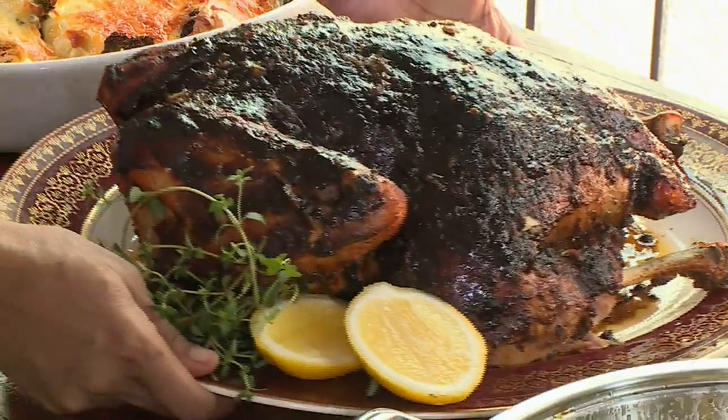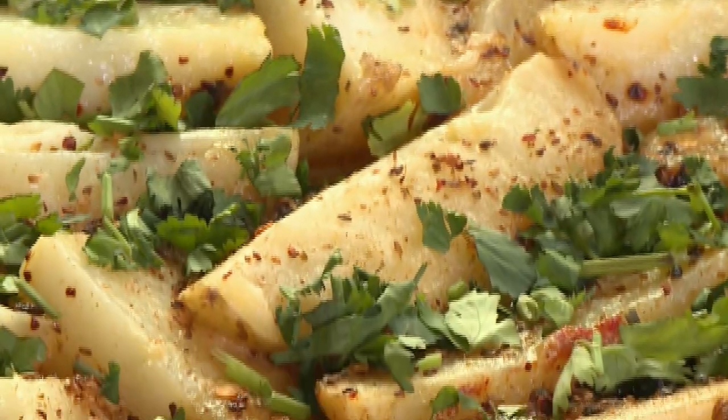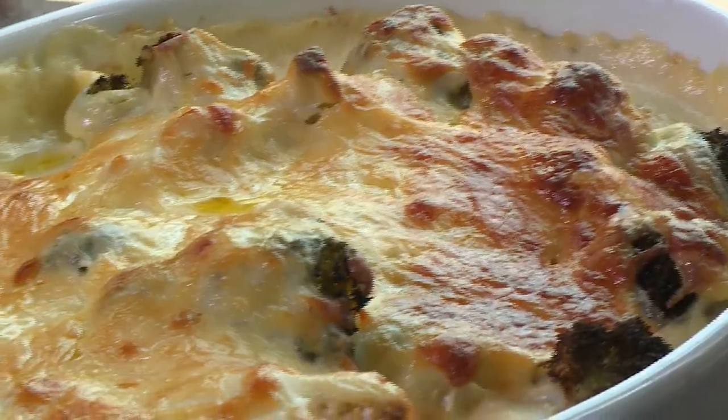The turkey always takes center stage and this year I'm doing a tamarind glazed turkey. To go with that, a duck and chicken stuffing, chari potatoes, a cauliflower bake, and for dessert, an ice cream cake.